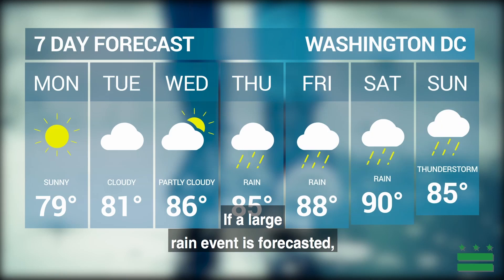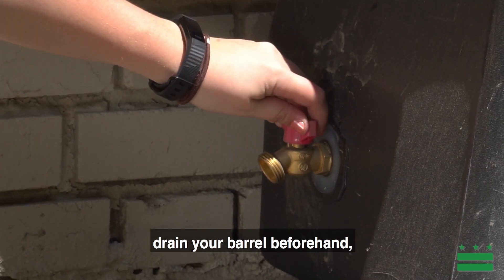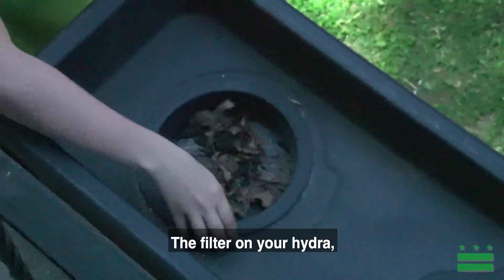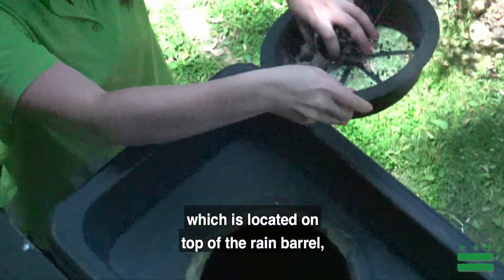If a large rain event is forecasted, drain your barrel beforehand to maximize rainwater capture during the storm.